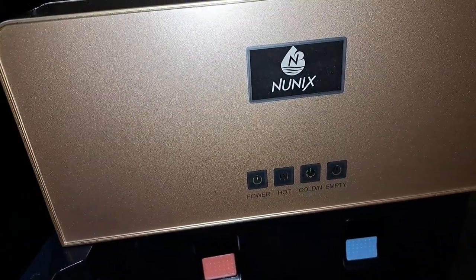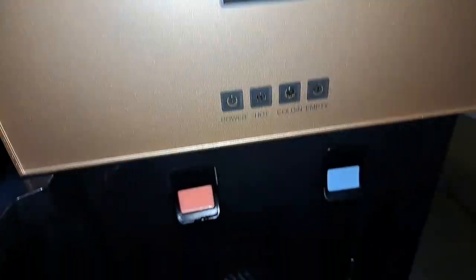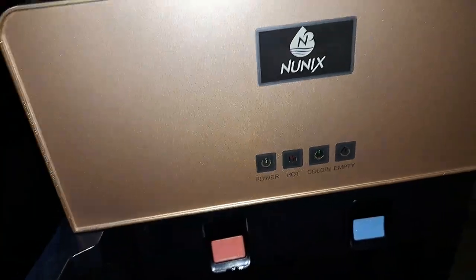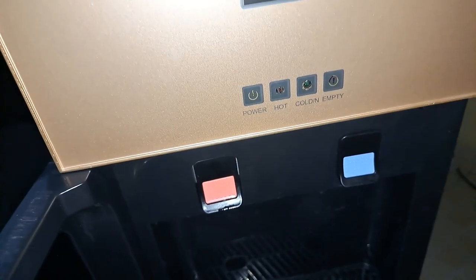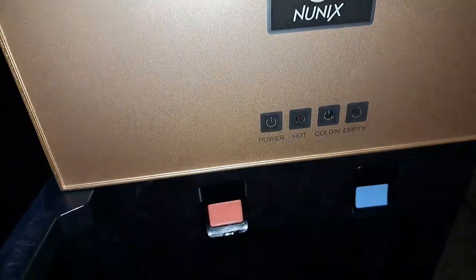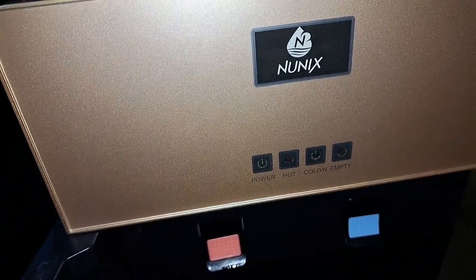You remember the time you guys were without power in Kenya and there was no electricity anywhere and we could not even check the internet to know what was going on? That is when I learned about this thing. When the power came back, it was like this thing had been waiting to feed. Long story short: this is a high-power-consuming machine.